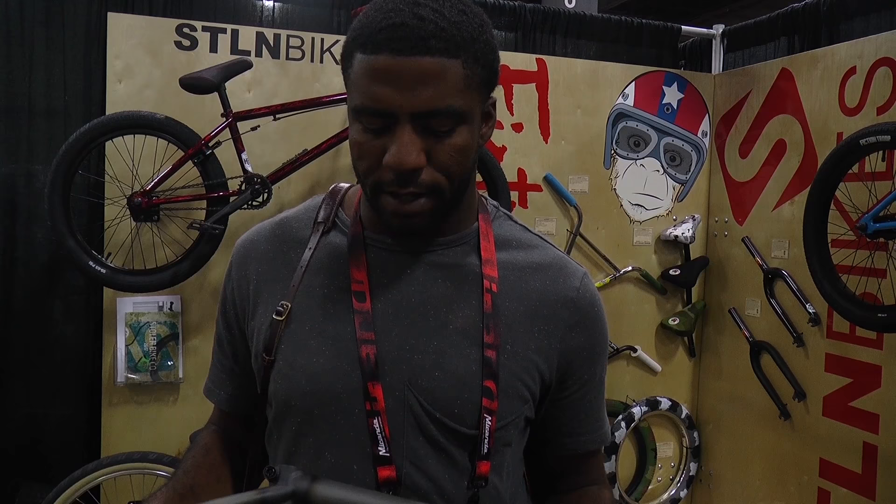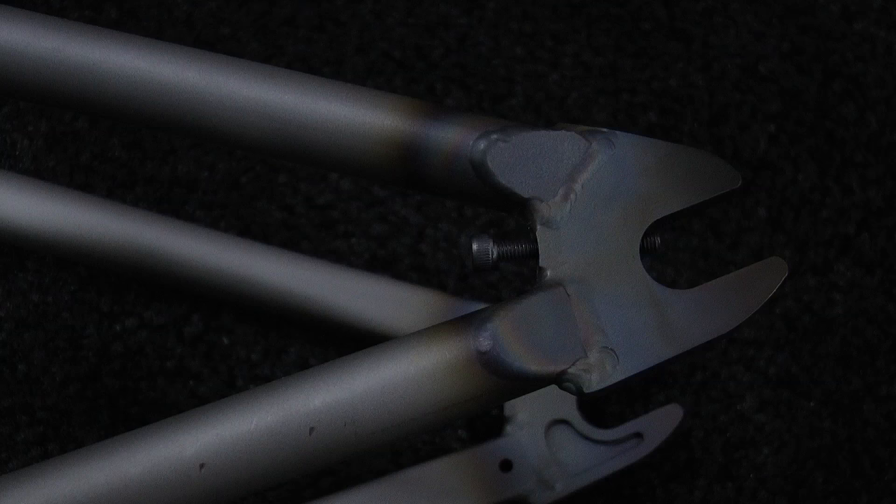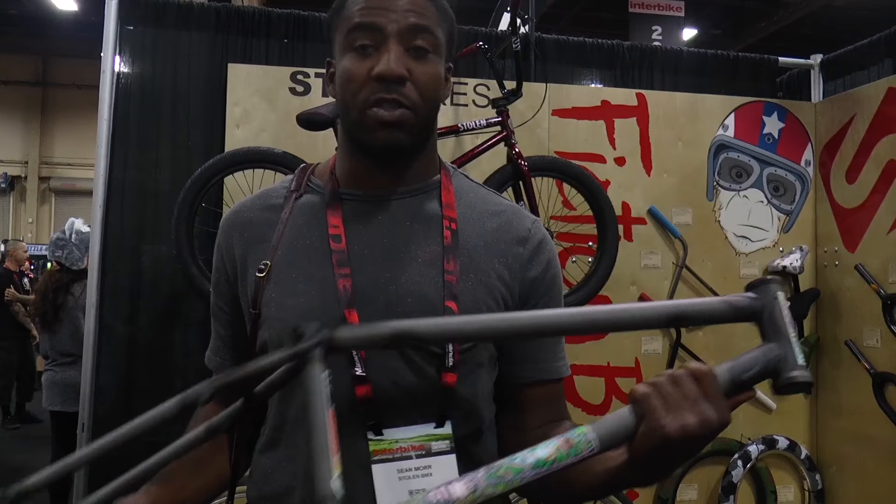I'm Sean Moore here with Stolen Bike Co., talking about some of the new stuff we have going on this year. First up, starting with my signature frame — it's called the Connoisseur frame. It comes in 20.75 and 21-inch top tube, 13.3 back end, 75.5 head tube, and nice and tall at 9 and a quarter. It also has built-in chain tensioners and gussets on top and down, so it's going to be super strong.